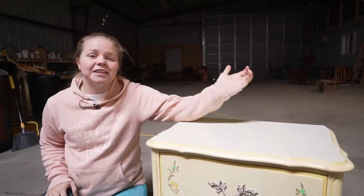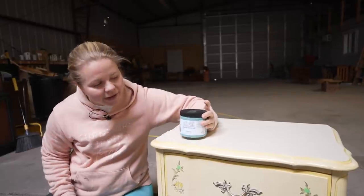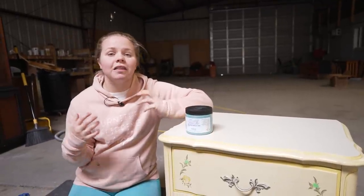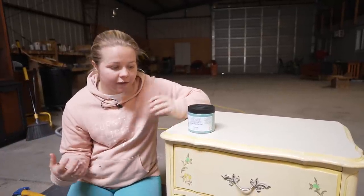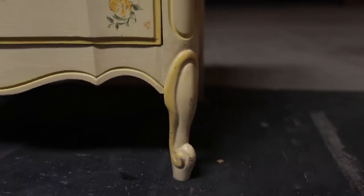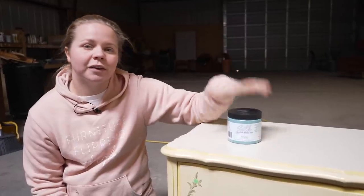Way back in May, I did a flip here on Dixie Bell's channel — a French Provincial six drawer dresser — and I painted it with silk paint in the color Harbor. Long story short, that baby took a long time to sell, but I finally sold it a week ago and they were interested in another piece. So I found a nightstand that's also French Provincial. It's not an exact match to that dresser, but they want to make it a very close match, so I'm going to be making over this nightstand with Harbor silk paint.